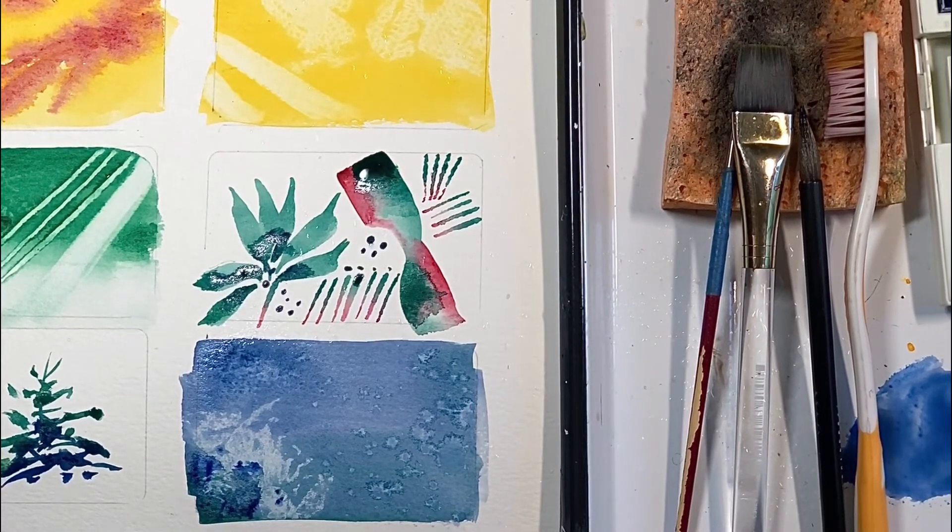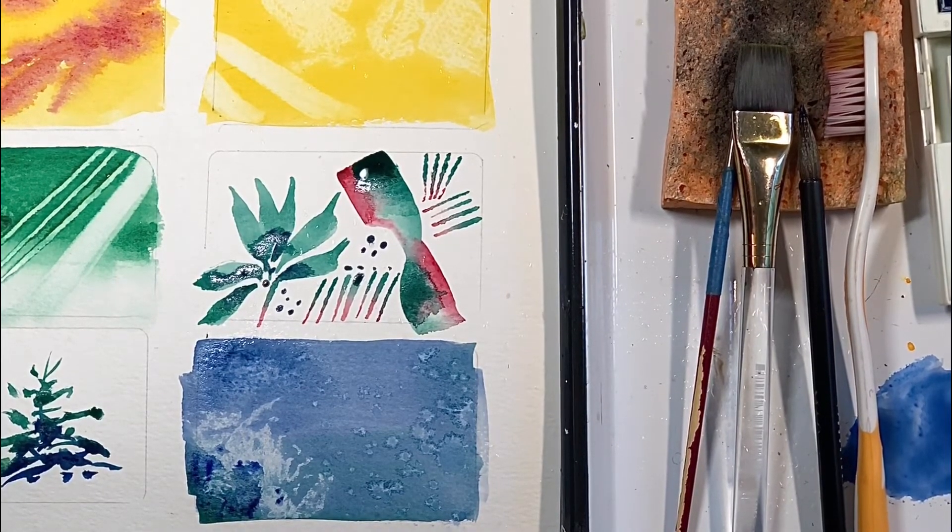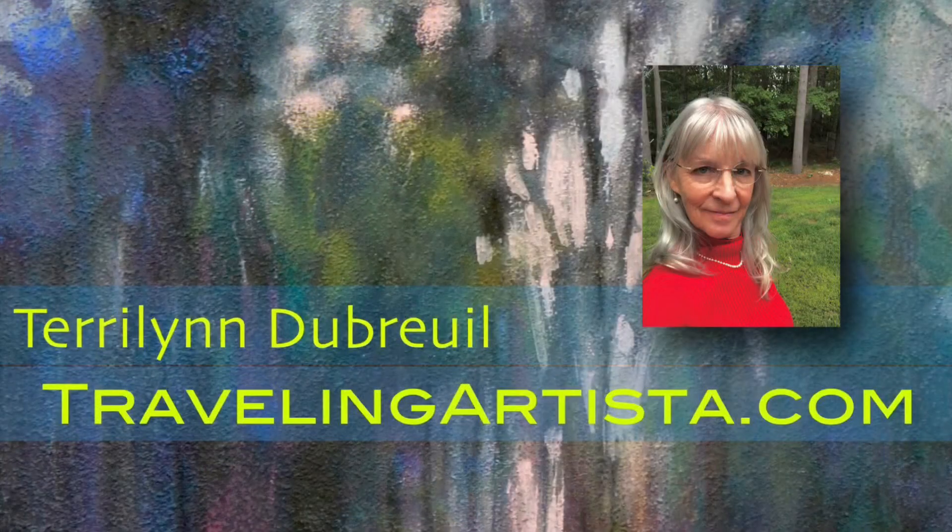So here are some of those basic techniques. Any questions, you know how to reach me — my website is travelingartista.com and you can email me from there, just push contact. Enjoy painting. Play, play, play — I cannot emphasize enough that you have to play with it. Enjoy and have fun creating.